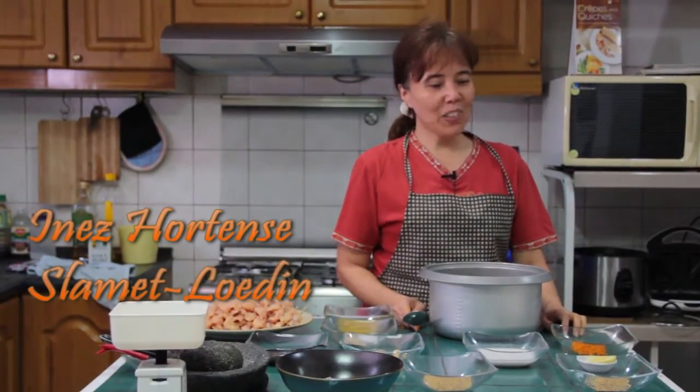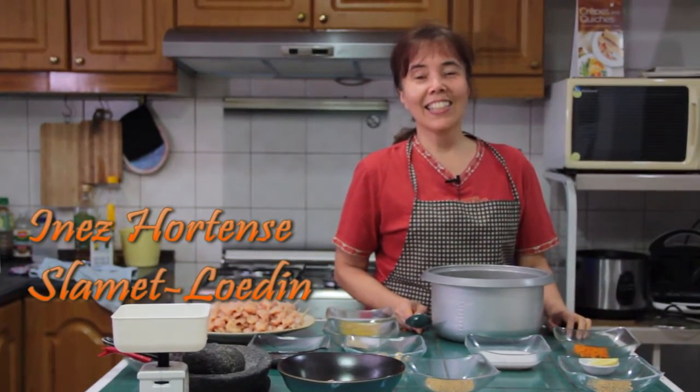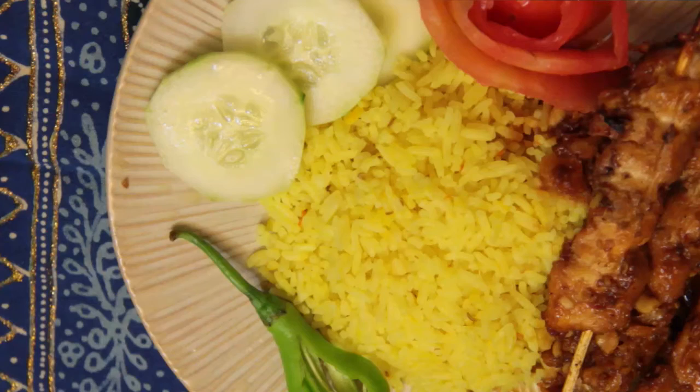Good afternoon. Today I'm going to make yellow rice — in Indonesian it's called nasi kuning — with satay ayam, which is chicken satay.